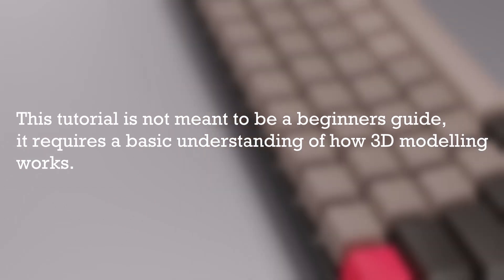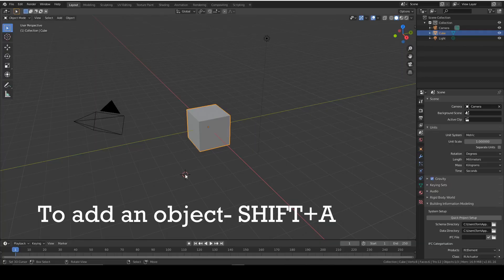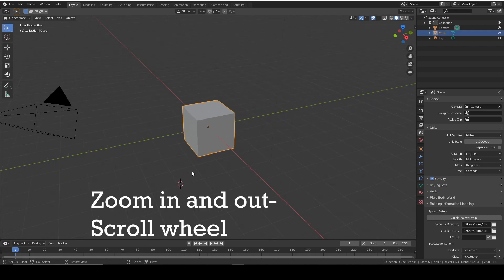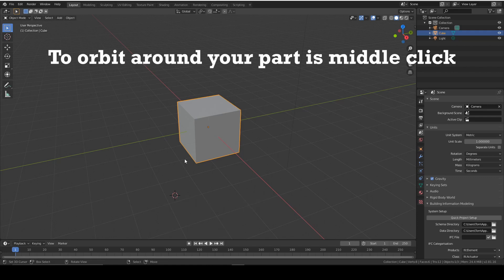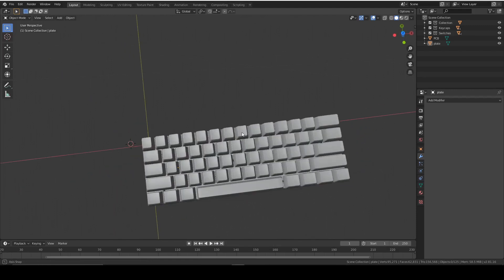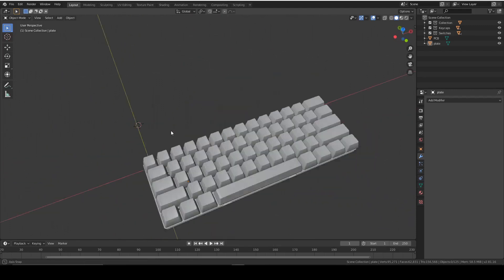I'm going to upload a new episode each day so make sure you're subscribed so that you don't miss out. I'm going to assume that you know the basic functions of Blender, but to recap: to add an object is Shift+A, to switch between edit mode and object mode is Tab, to zoom in and out is scroll wheel, and to orbit around your part is middle click. By the end of this episode we are hopefully going to have a finished keyboard, so let's get on with it.